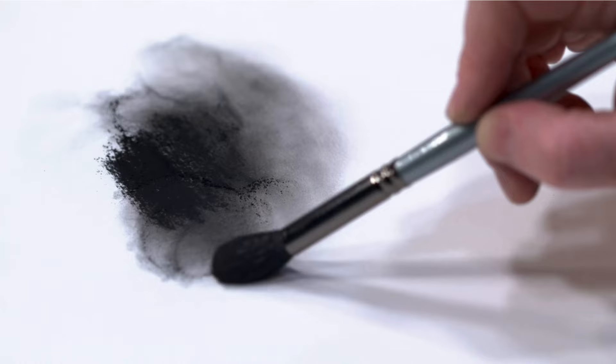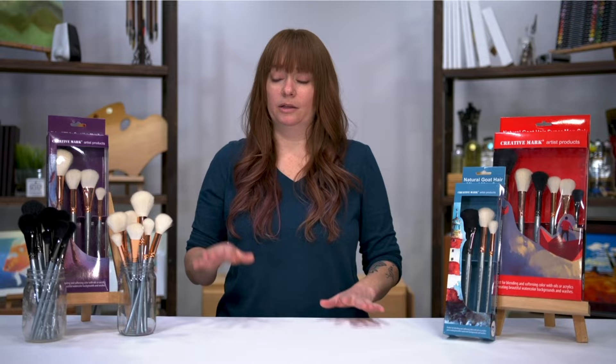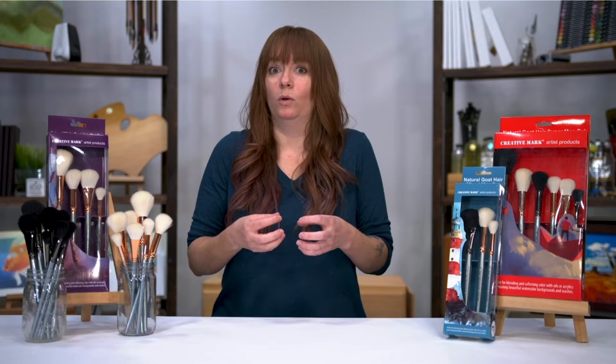Whenever you say a mop brush, my brain immediately goes to watercolor. It's incredible for watercolors. These being natural goat hair will just absorb water and hold on to it, and can cover such a large area so quickly.